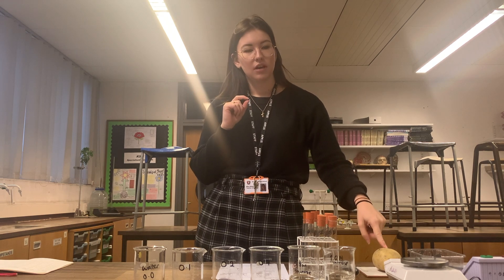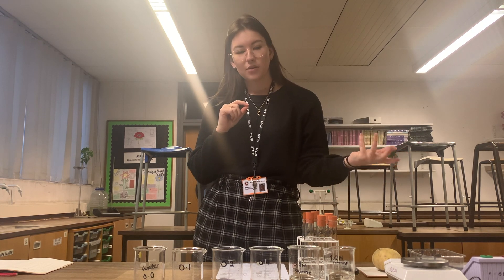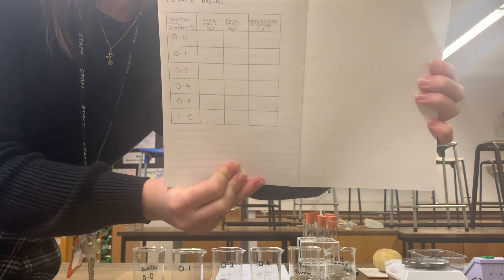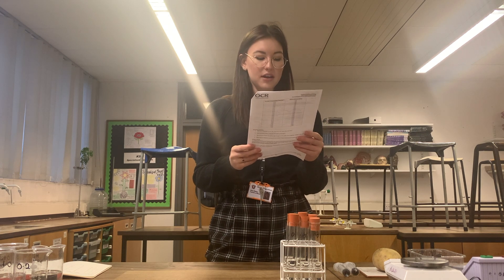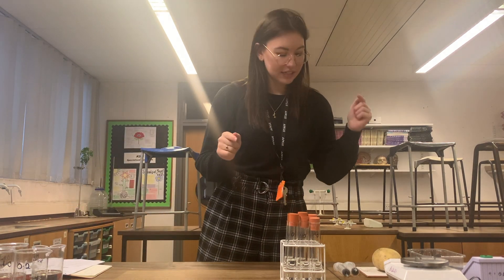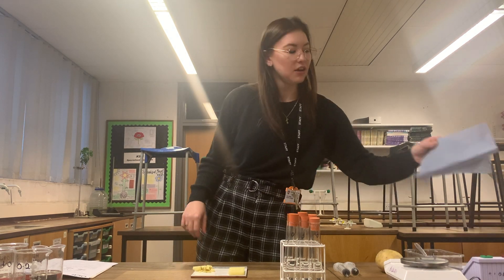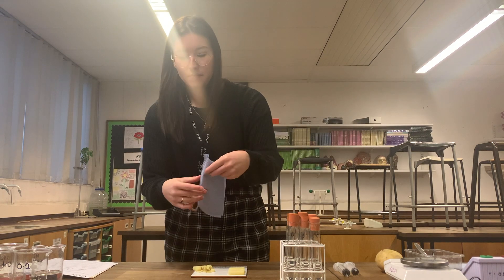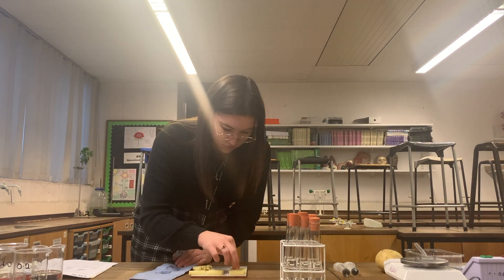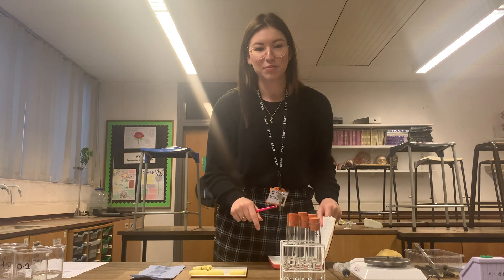I then need to get some potato and I will weigh the potato at the start, pop the potato into the boiling tubes for an hour, take them out and weigh them again at the end. I'm going to construct a quick results table to record the initial masses and the final masses. I'm going to use a cork borer, a knife, and a ruler to cut six potato chips that are 40 millimetres long and carefully remove the skin from each side. Make sure you keep track of which potato is which.